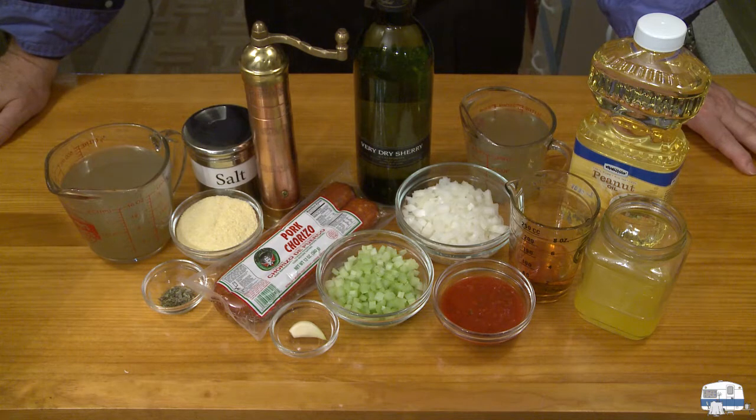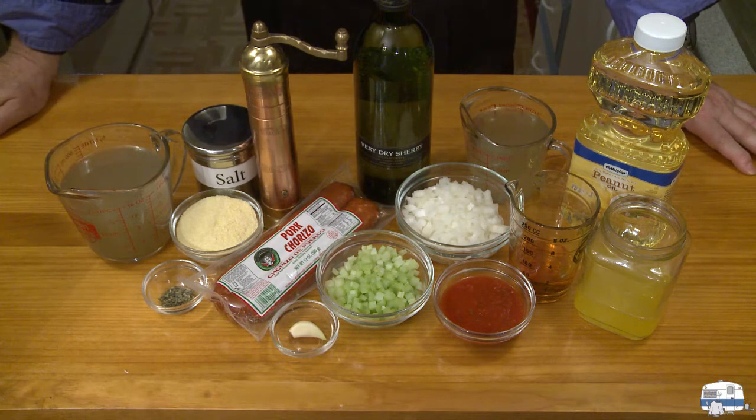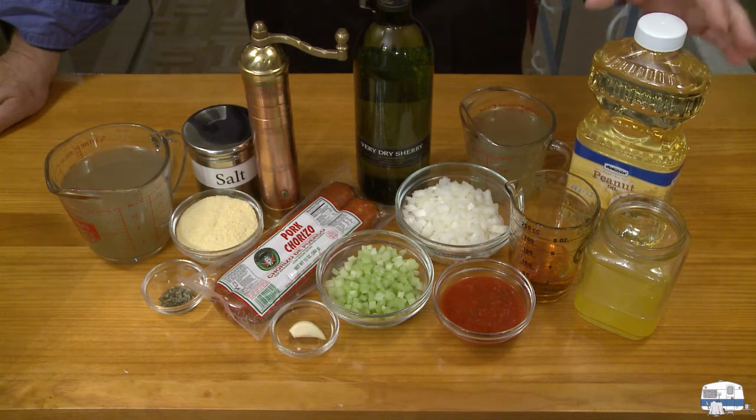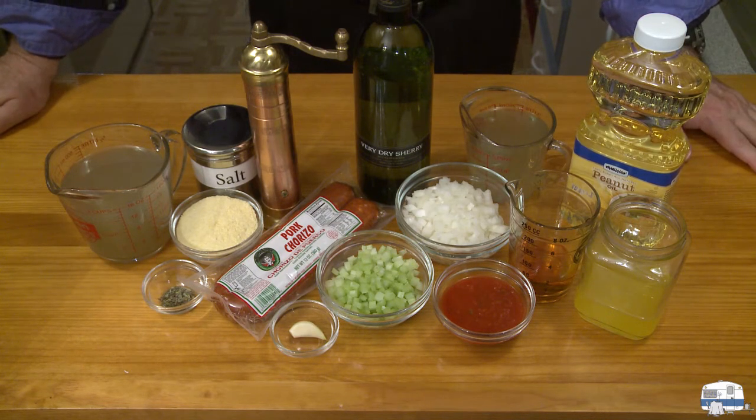I have one half cup, which weighs 75 grams, of yellow cornmeal or yellow polenta, and then salt and pepper to taste. For the scallops, which are in the refrigerator — I'll be showing you those in a moment — I have one pound (454 grams) of sea scallops. These were marked as diver scallops and they are dry packed. Salt and pepper to taste, one tablespoon of an oil with a high smoke point — I'm going to use peanut oil, though you can use corn oil — and one tablespoon of clarified butter.